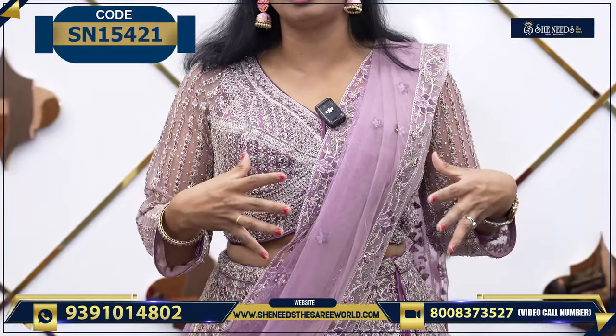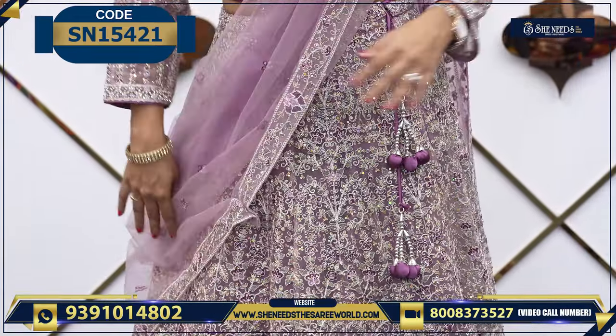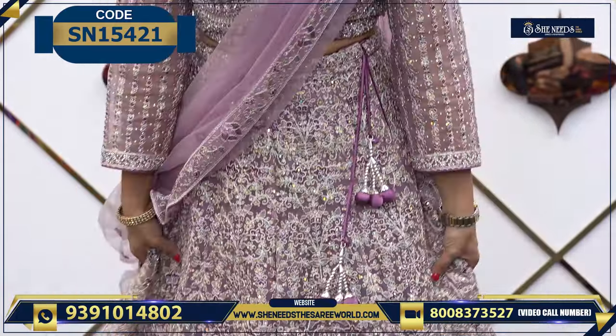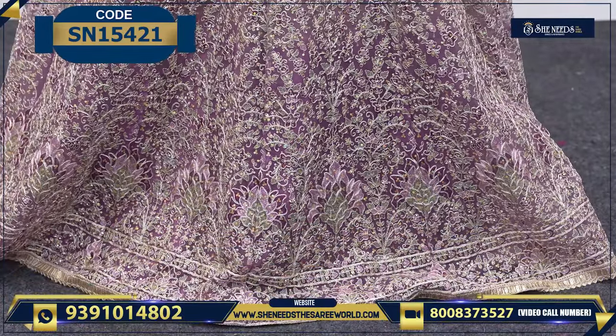This is a perfect fitting for ready-made. So this is a net fabric — it is a bit stylish. This is the bottom; it is heavy, but it is not heavy. It is very comfortable.